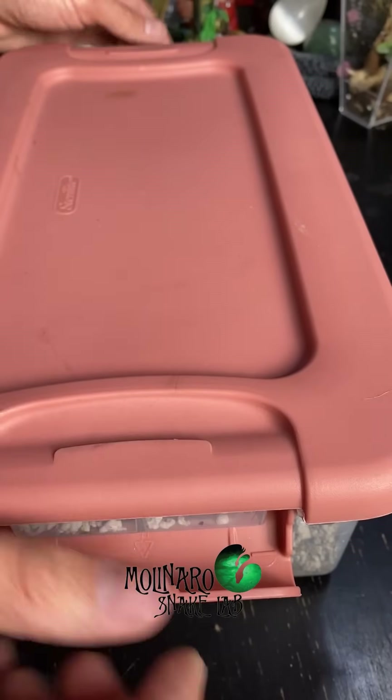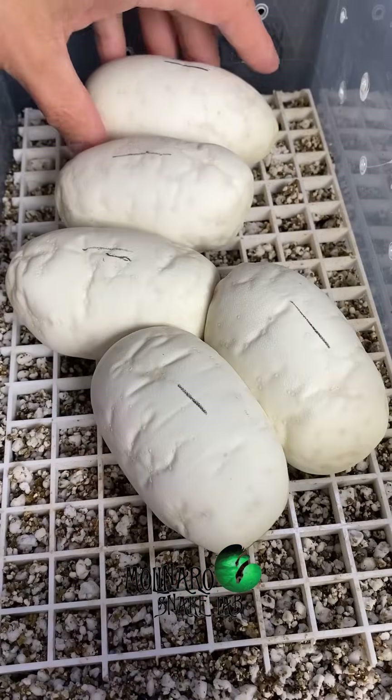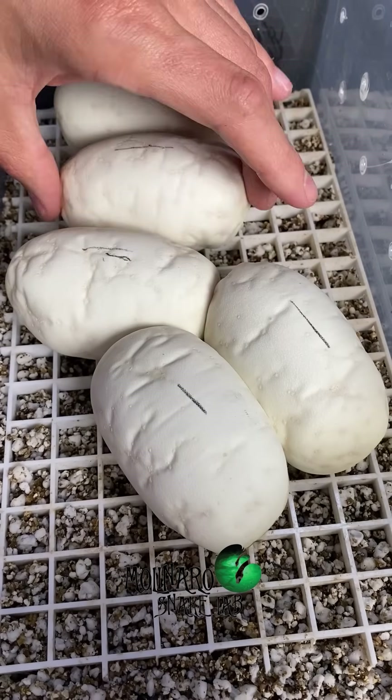These ball python eggs are on day 23 of incubation — they're nearing the halfway point. The way that these eggs calcified makes them look a little more wrinkly, but in my experience, that doesn't impact the health or the development of the egg at all.